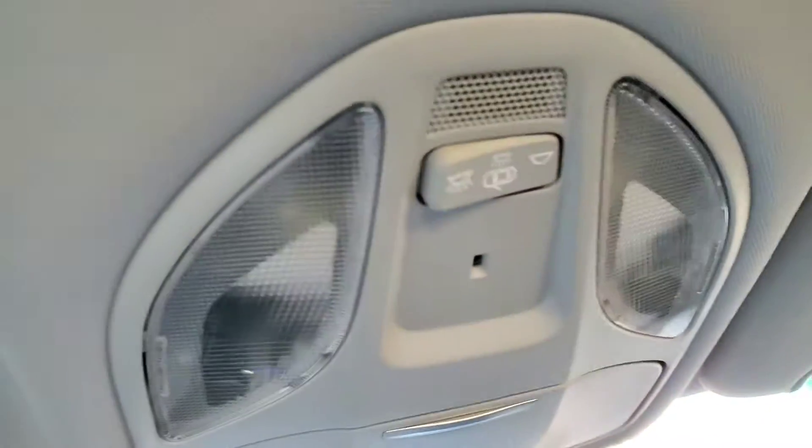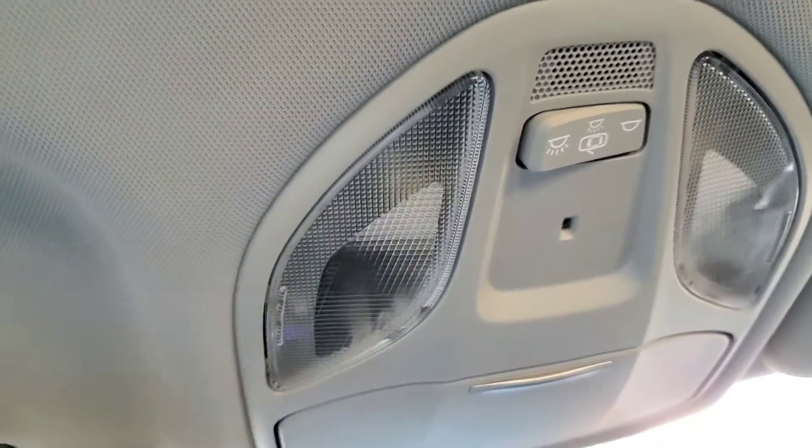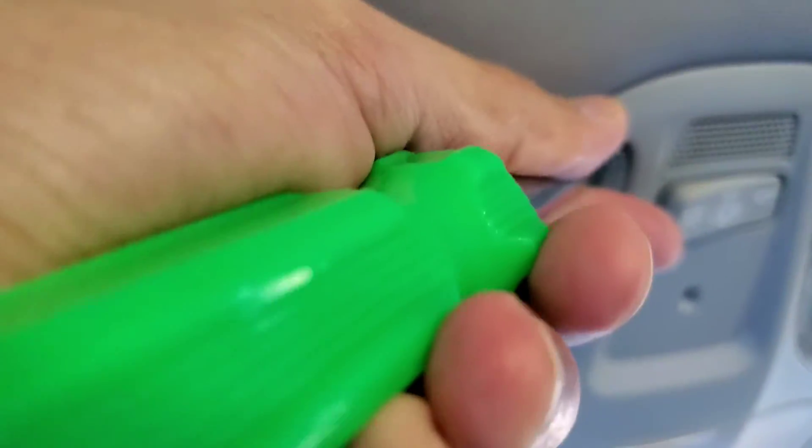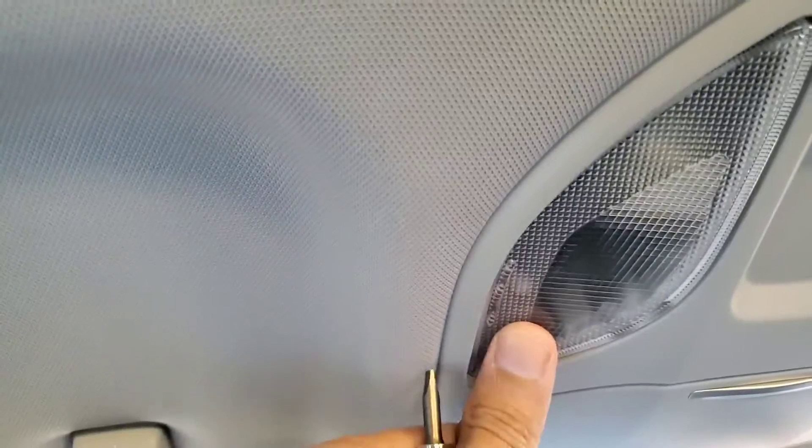I haven't found a video that shows all the lights on a 2018 Santa Fe, so let me show you this one — the map lights. You have to press it from here, just press it out, and it's going to come out like that. Then you can just replace the lights.